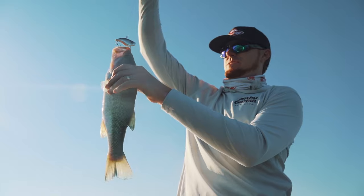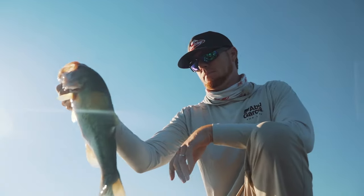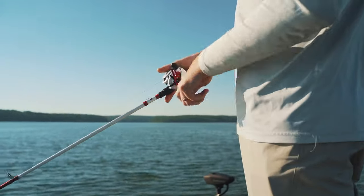I ask myself: are the fish aggressive? If they're aggressive — maybe the water's warm, maybe you're seeing them chase baitfish, stuff like that — you're going to want to fish your crankbait pretty fast.